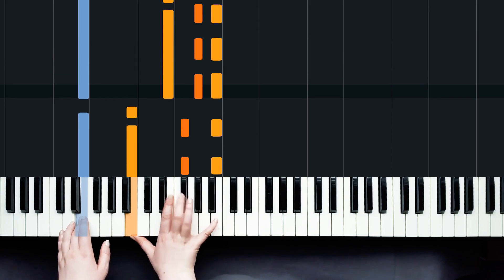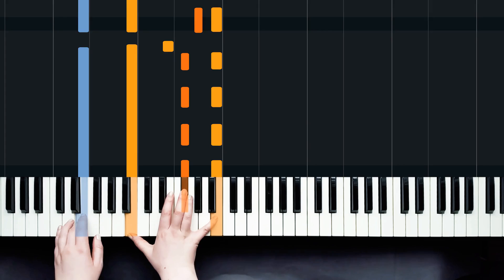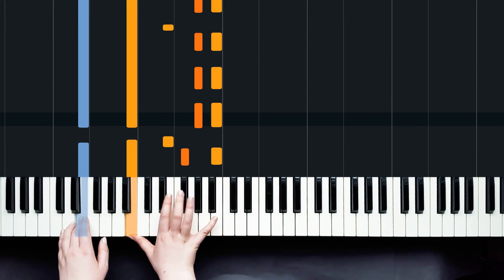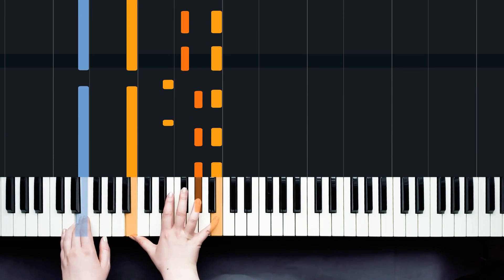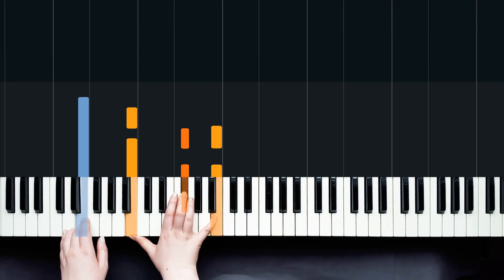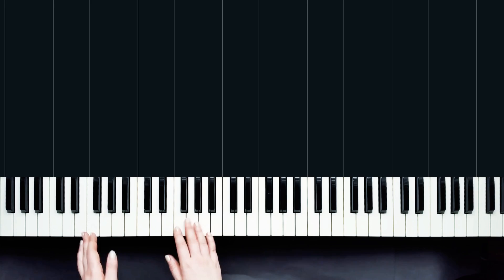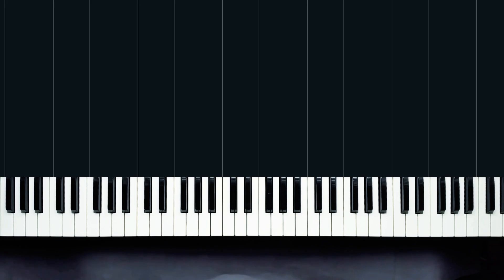One more time for luck. All right, that's it — that's the intro! Now the verse is really similar; there are a couple of changes, so I'm going to talk you through the verse.